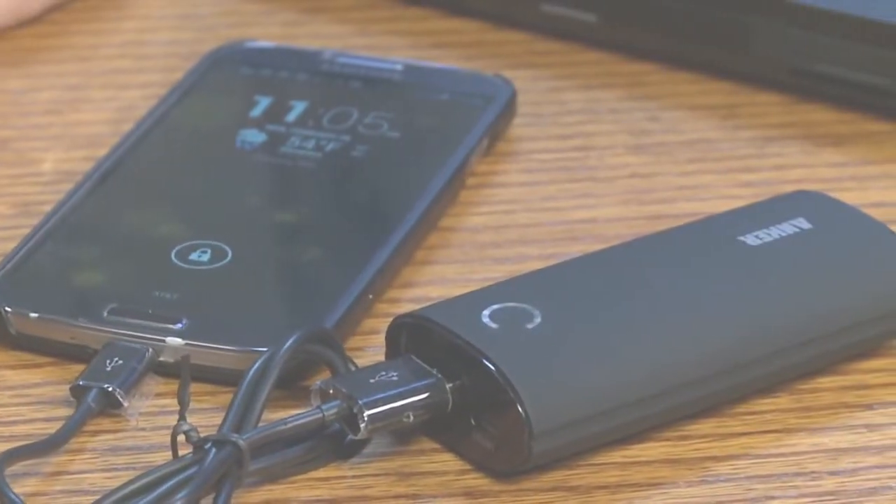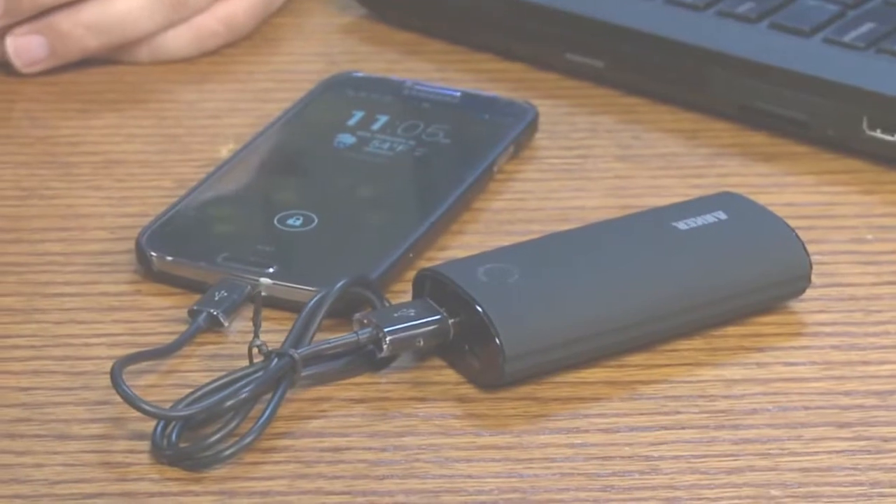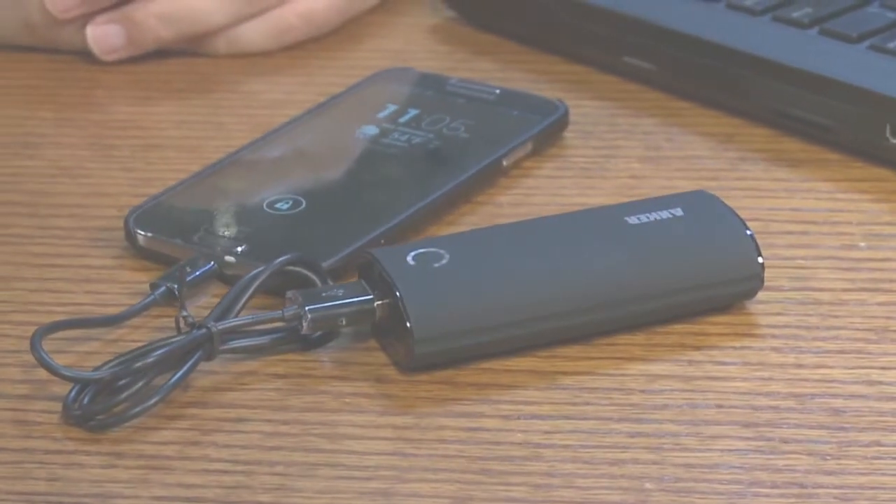Old USB charging battery devices used to have two ports — one for Samsung-type devices and one for Apple. You don't have to worry about that anymore.